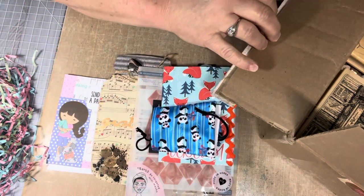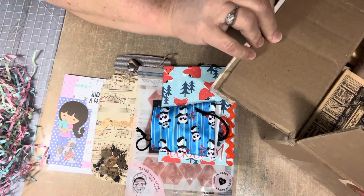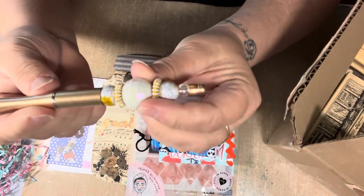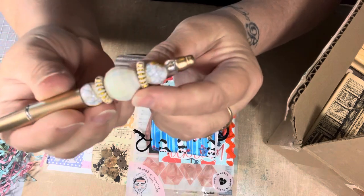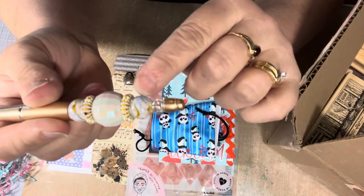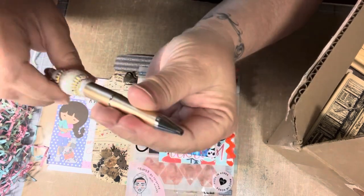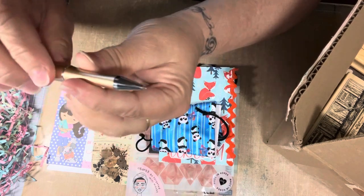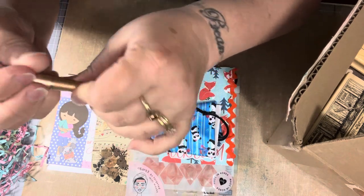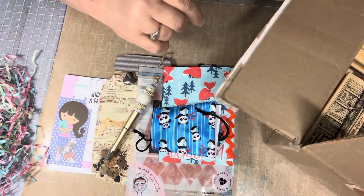And then it looks like she's made me a pen, and this pen is very pretty. She's got some beads and a gem — these are glass beads, and then these little spacers. This is so pretty. You just twist it and the pen comes out. Thank you so much, Elizabeth. I'll keep that right here near my desk as well. You did a good job — I love that.